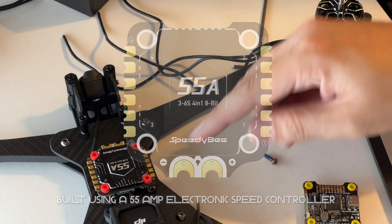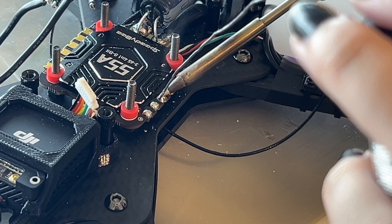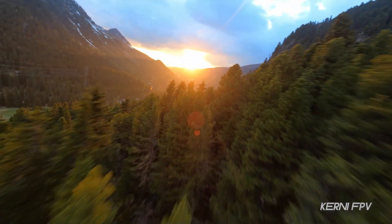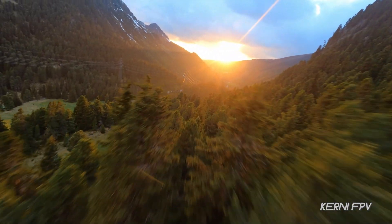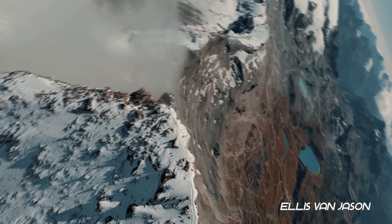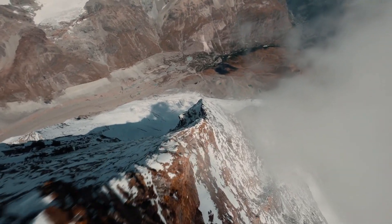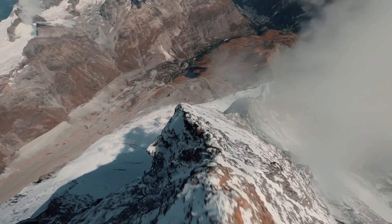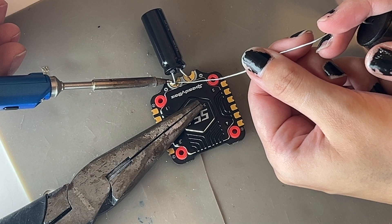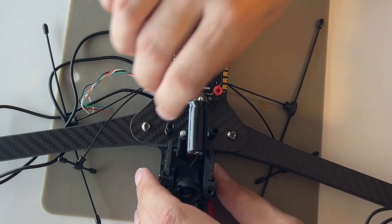In a long-range setup like this, the focus is on smooth, efficient power use rather than constant full throttle. To stabilize the power even further, we've attached the Panasonic 50V 1000μF Ultra Low ESR Capacitor.